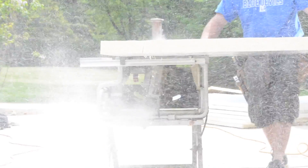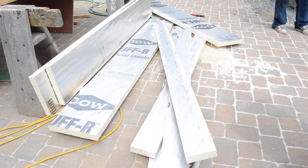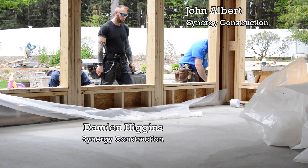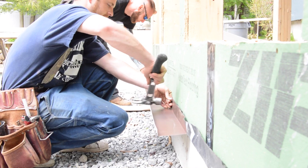All of the pieces of foam will be small, so it's important to put some thought into where the seams will land. But before installing foam on the wall, they detail the bottom of the wall with a bug shield.